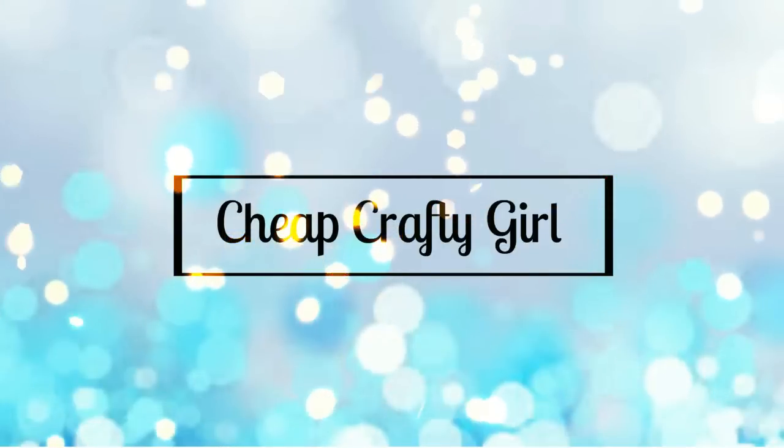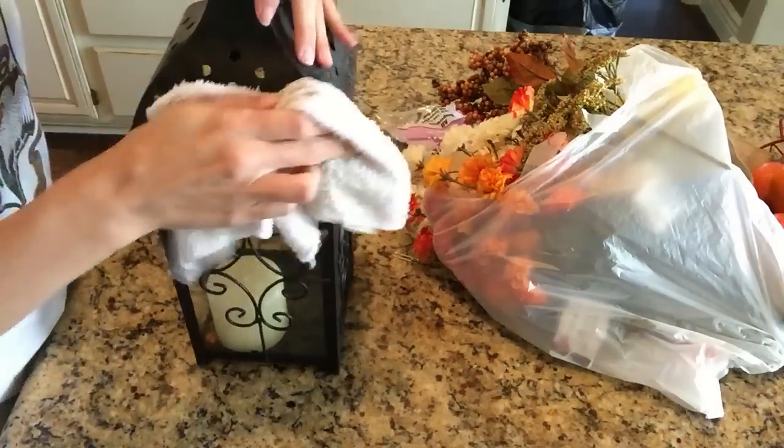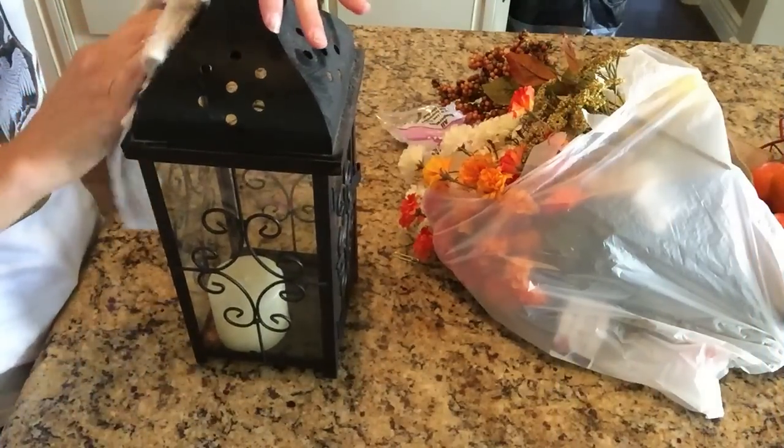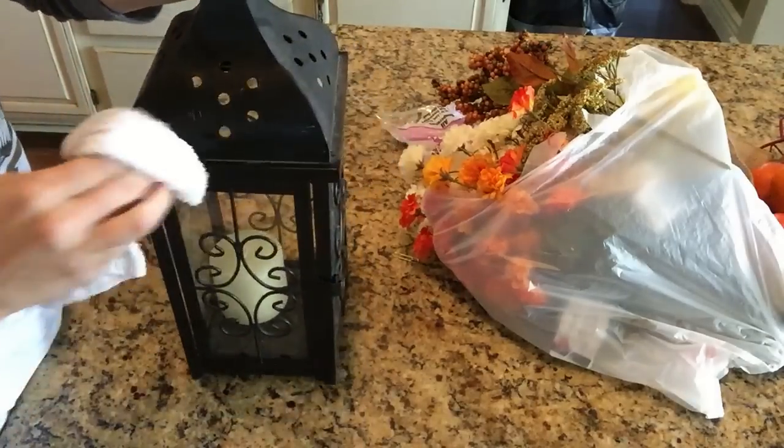Hi everyone, so today I am going to do another fall DIY using Dollar Tree products, of course. They're my favorite, and every single year for every single season I do some sort of floral arrangement.